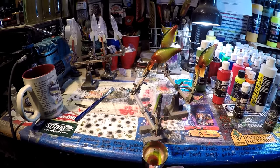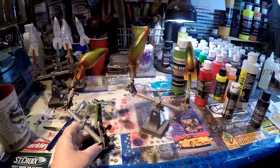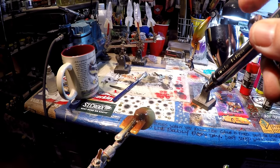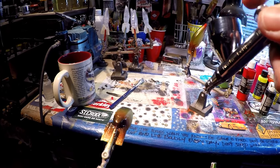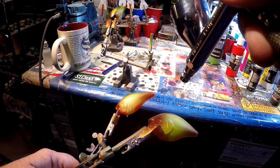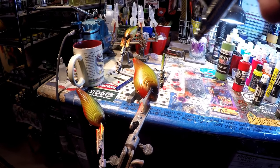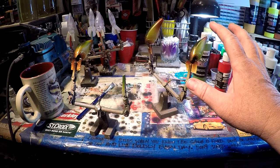I'm going to clear this chamber out, and then we're going to come back and do some splattering and finish this bait up. We're coming back with just a little bit of black in the chamber, and we're going to try and hit just inside these eye sockets. Very low pressure — just want to accent those eyes a little bit. We're running light to dark, so black is going to be the last thing in this chamber. I'm going to heat set it off camera so it's not loud and in your face.